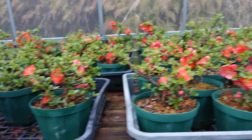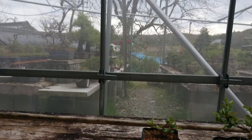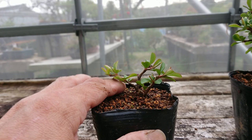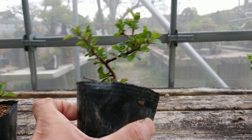Now I'll show you how to make this one from cutting. First you take a branch and put it in the soil. This one is one year after. You wire it, and then one more year after it will be like this. So this is two years old cutting, and this one is two years, and this is three years old cutting.